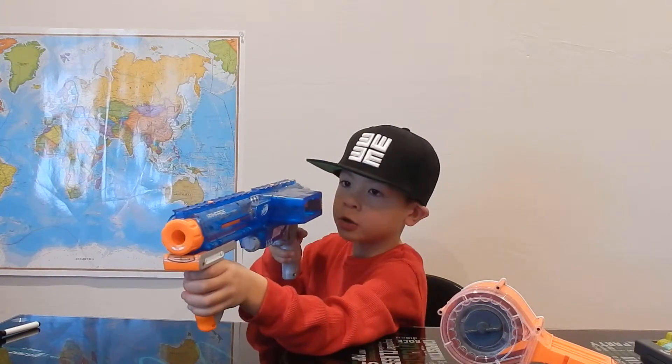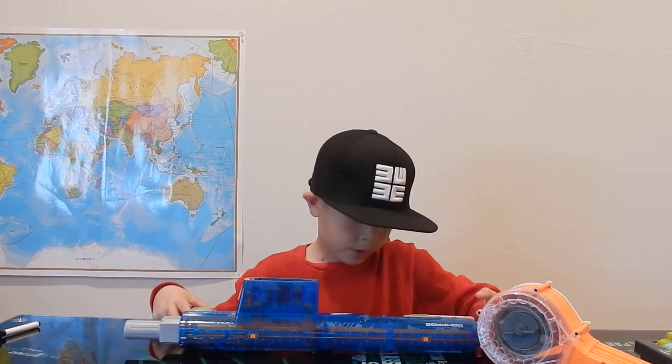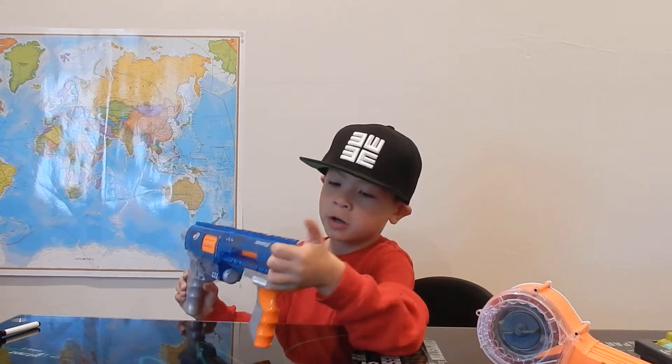If you want to take the shot, you just cock it — as you can see. So that's pretty much it. It has a really cool design that I really like, and my dad got it for me for Christmas. As always, this was Logan signing off.